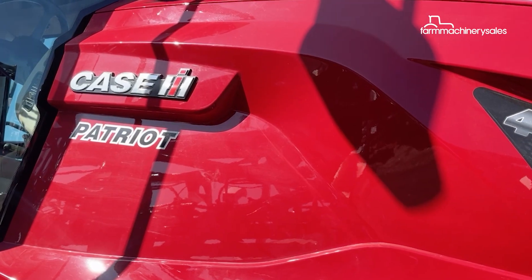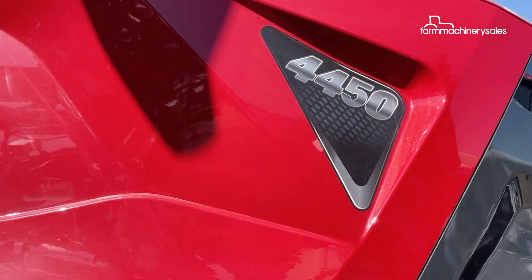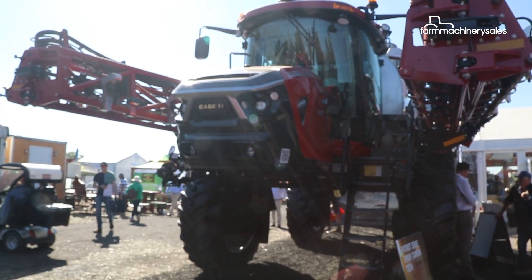The technology is made available for the Patriot 50 series thanks to a partnership between KSIH and local firm AgTechnique.